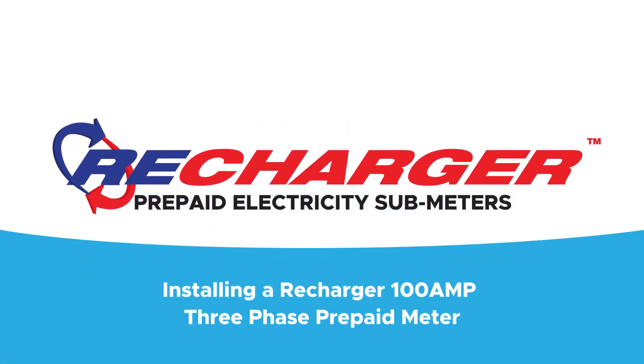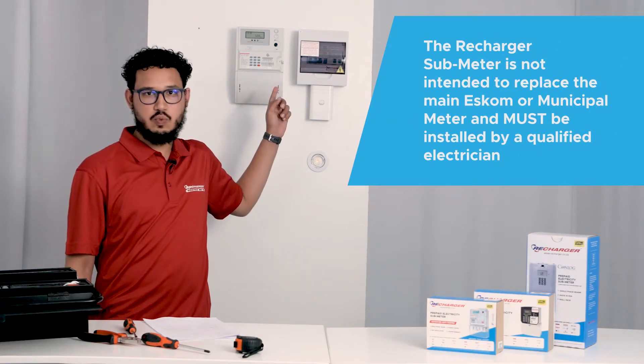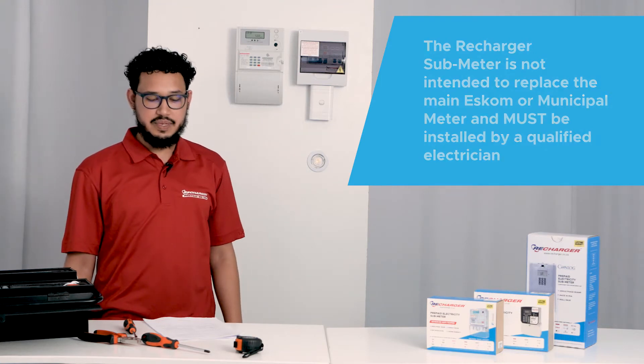In this video, we will be installing a Recharger 3 Phase 100 Amp Per Phase Prepaid Meter.